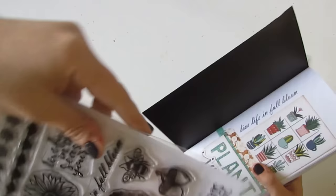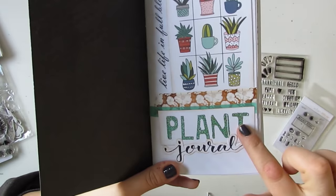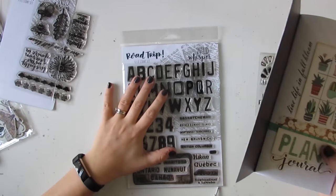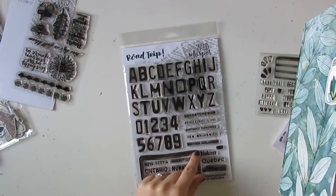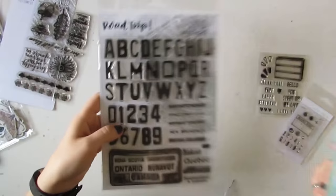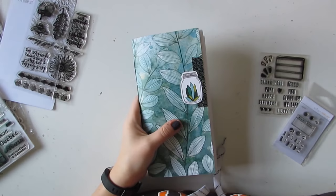The letters I used on every page for the titles are the Road Trip six by eight stamp set from Wild Whisper. This has a whole alphabet and number set that fits to make license plates, and it has all the Canadian provinces and territories as well as Canada. It's a really fun set for making license plates, but it's also really fun just for big titles like this — a great size for traveler's notebook.